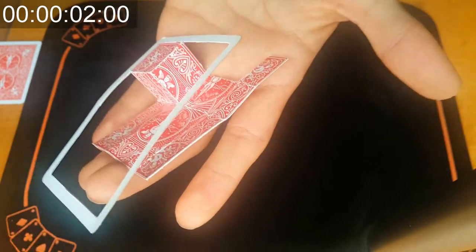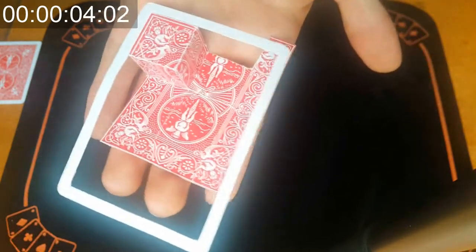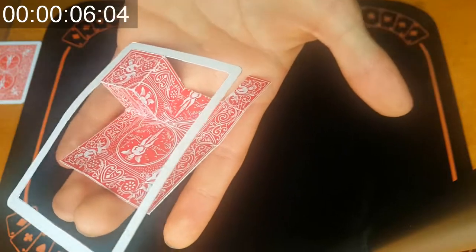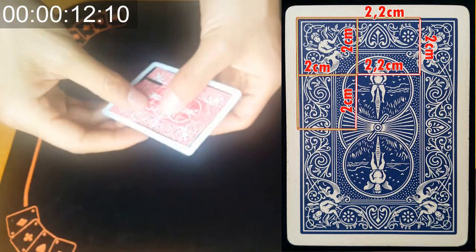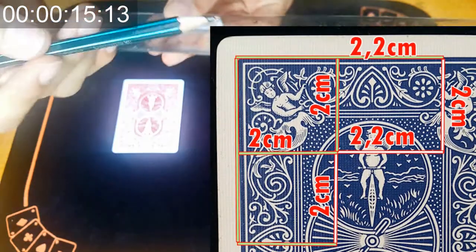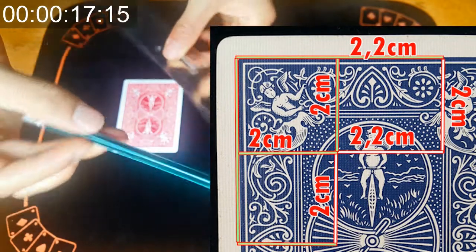Para crear la ilusión perfecta de un cubo completo necesitamos al menos crear tres paredes de ese mismo cubo. Como pueden observar en esta imagen, cada lado de ese cubo va a medir dos centímetros, tratándose de una carta bicycle. Para eso necesitamos la regla y el lápiz.